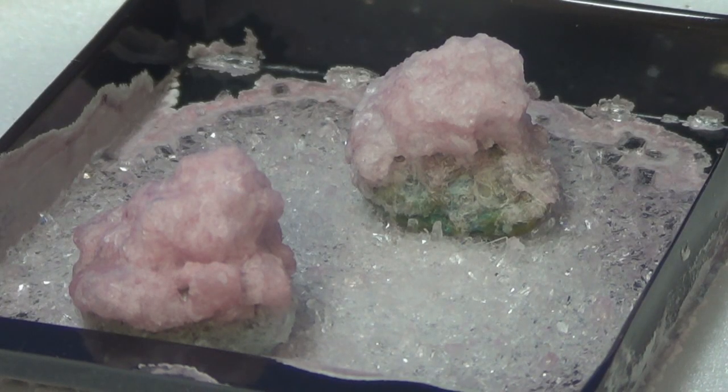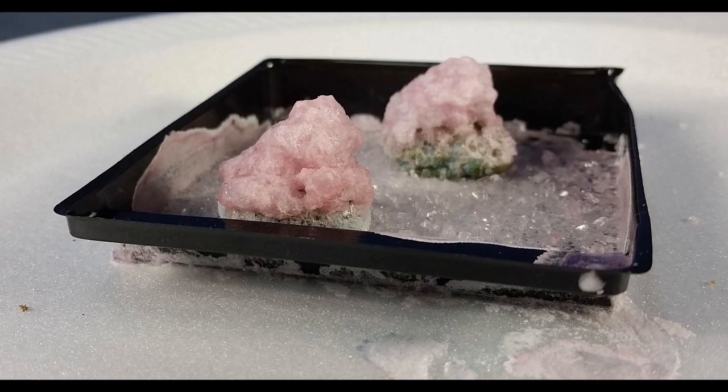Here we are at six days later. Still no more growth than it had, so I guess it's just about through. It looks like six days is probably as long as it's going to go — everything's dried up. That's pretty good looking crystals there, isn't it?